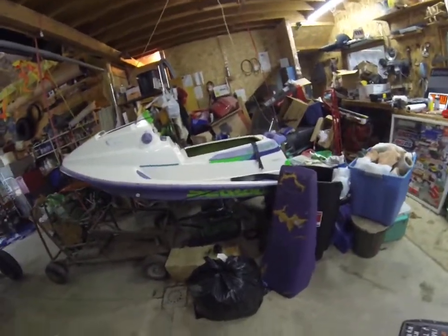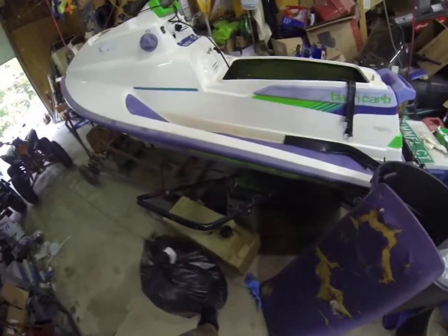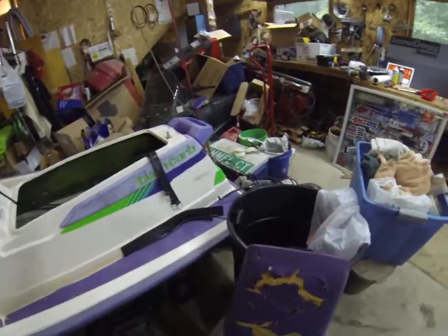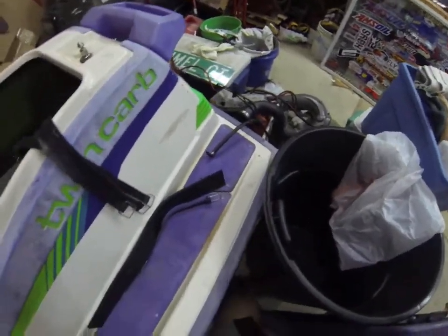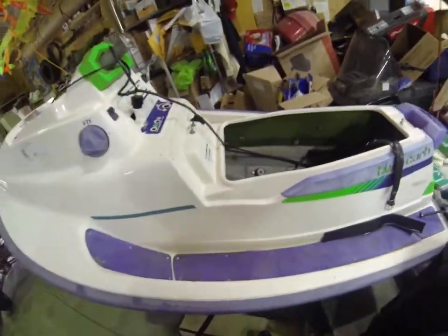Right now we're making the next steps on the jet ski project. We have everything torn apart and all the parts are just in this area right here. I got the hull all cleaned out. We need to remove all these hoses here and get to work on the next part.